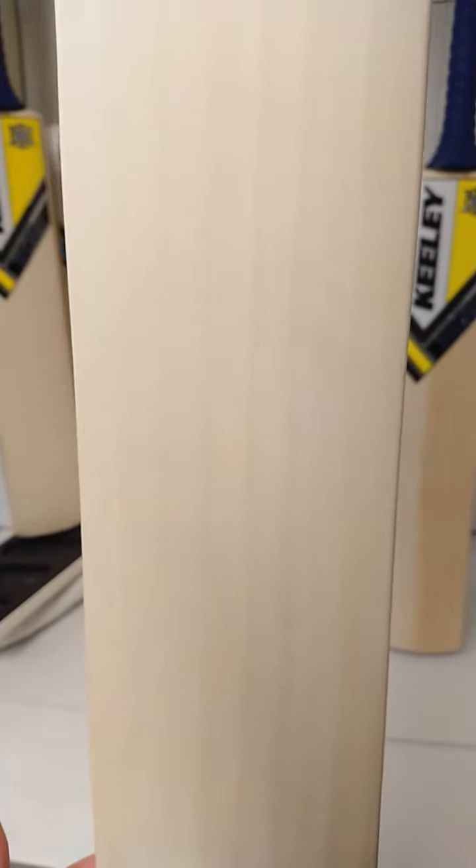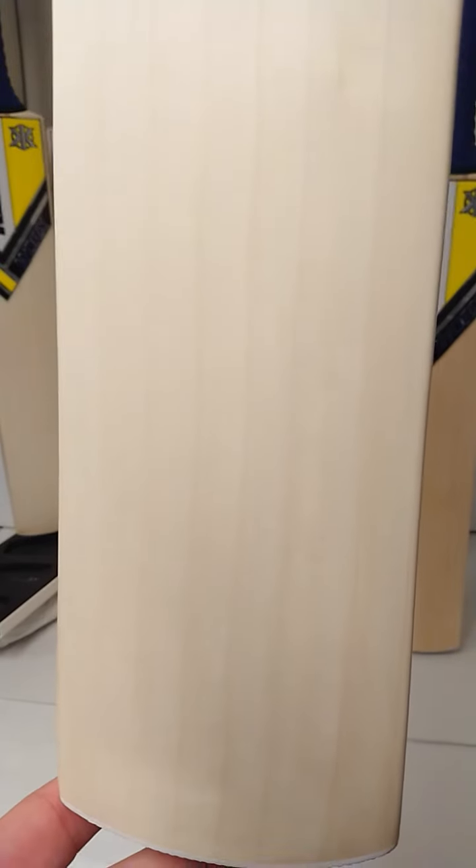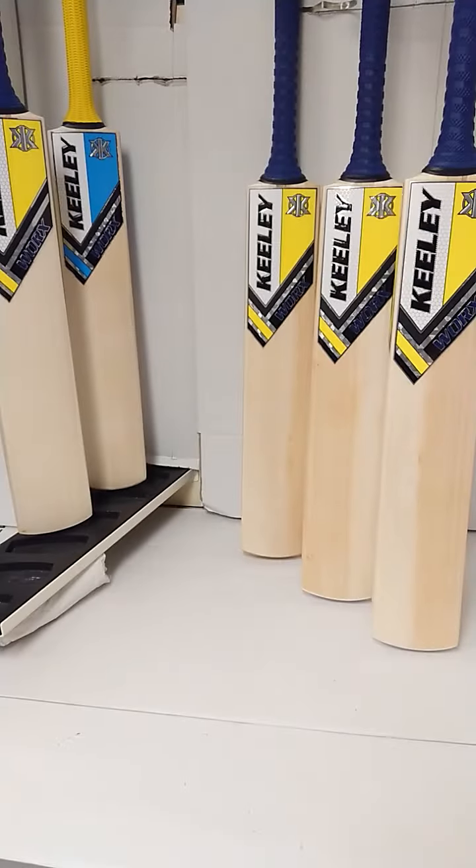Now this is a grade 2 and look at the quality of this willow — very evenly spaced, clear straight grains going from front to back, and this is a quality piece of willow. So don't delay, get your Works 074 today from cricketdirect.co.uk.